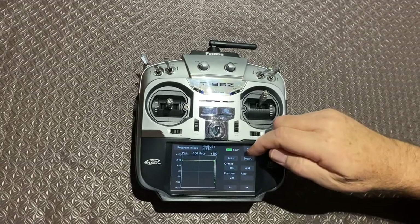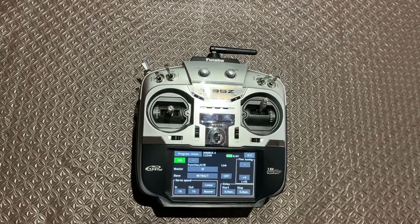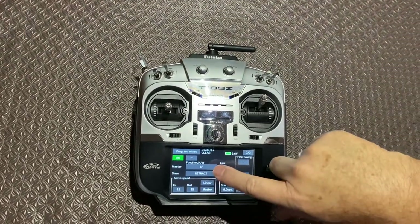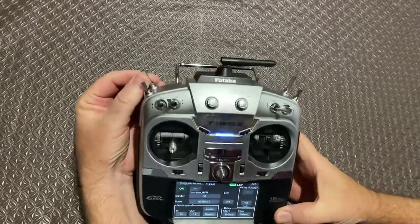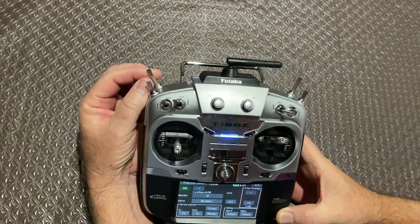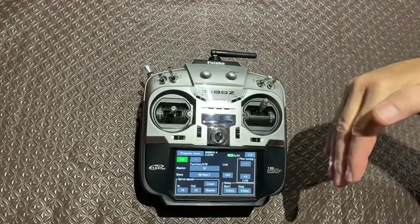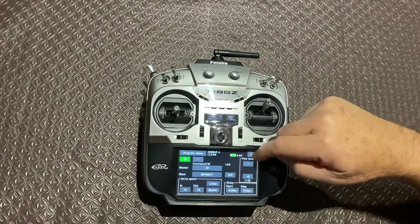The second screen is the most important part — Futaba makes it the second screen, not sure why. Here it's the normal switch allocation. The master is switch F — this one here — and I use up for retracted and down for wheel down. The retract is obviously the slave, and I've used 15 units in and 15 units out for the timing across the screen.